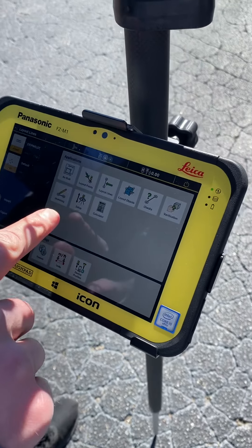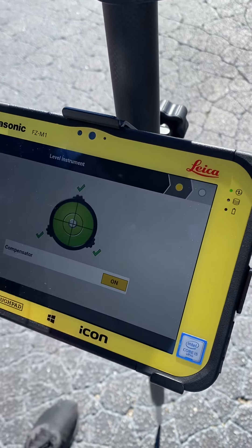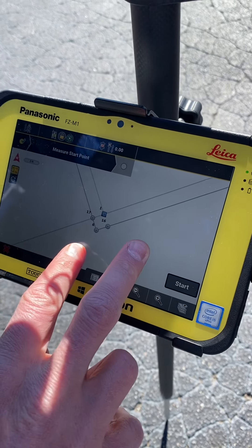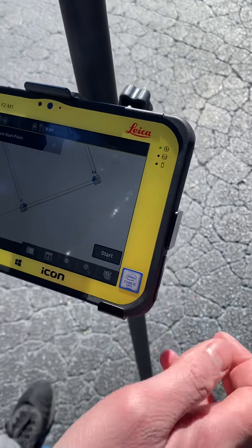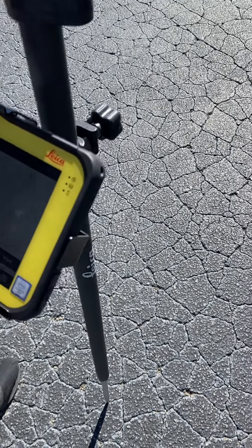All right, go ahead. Set up. You can do set up. Go anywhere. You're already level. Got to mismatch. I'm going to do point two first. You just got to go set up on two. You guys always want to go plug a number in — you don't have to plug a number in. Just go set up on two.